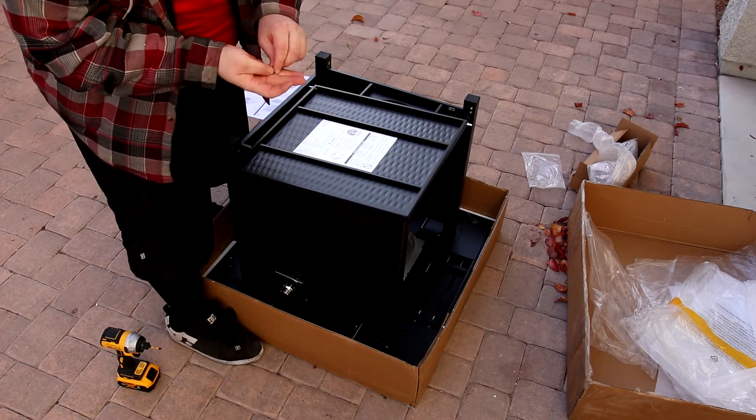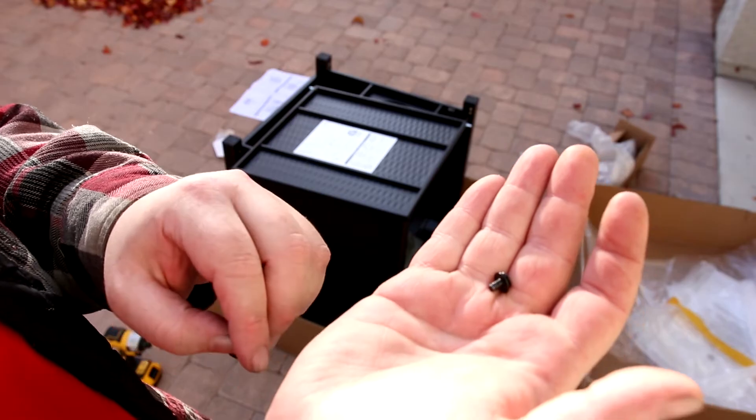Now we'll attach the door handle to the door. It's just this, so we just put this on one side and screw the screw into the other side.